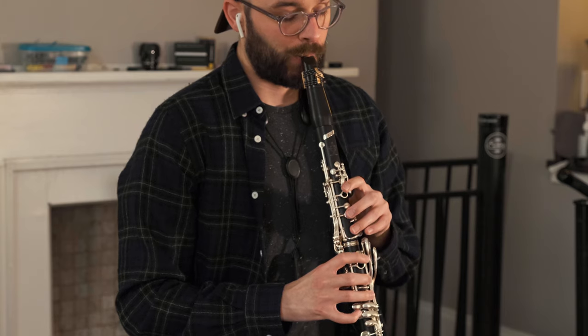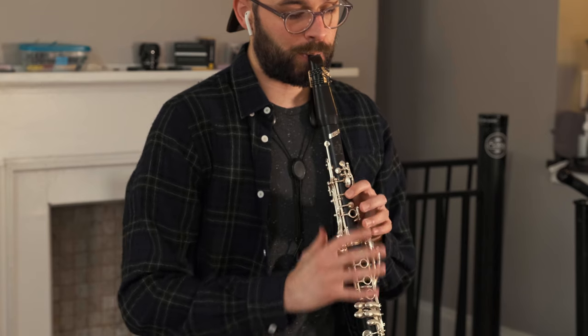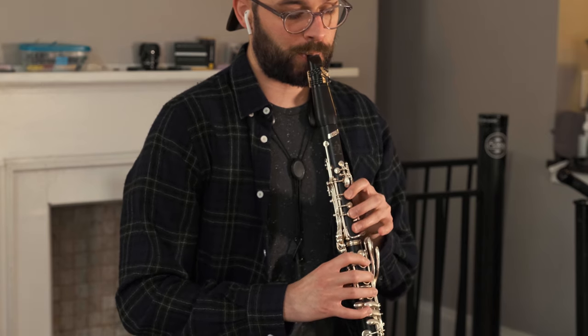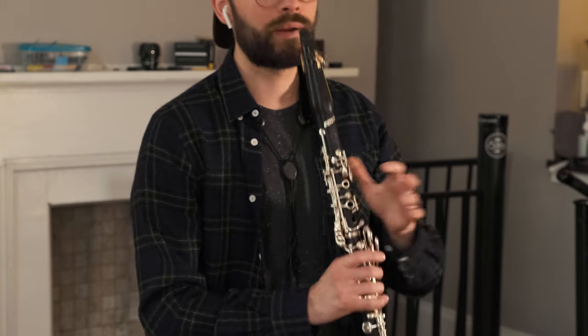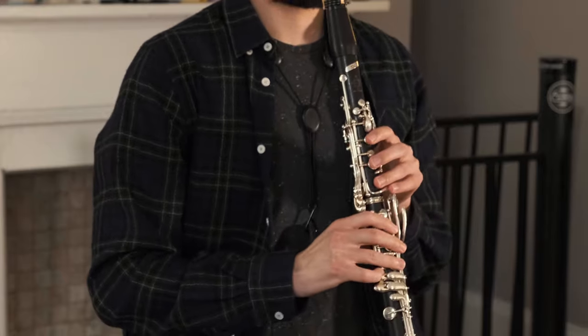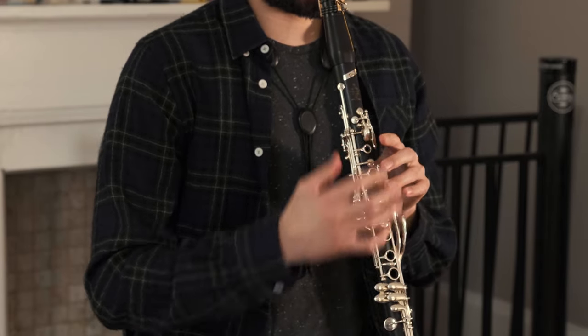And that just leaves the trills. I promise I'm not trying to be fancy or look cool with that trill — I do not care about that stuff. For me at least, it's just the easiest, most consistent way to play it.